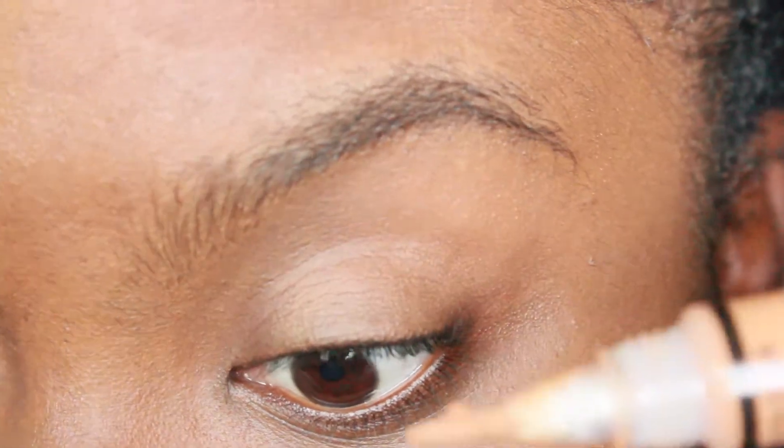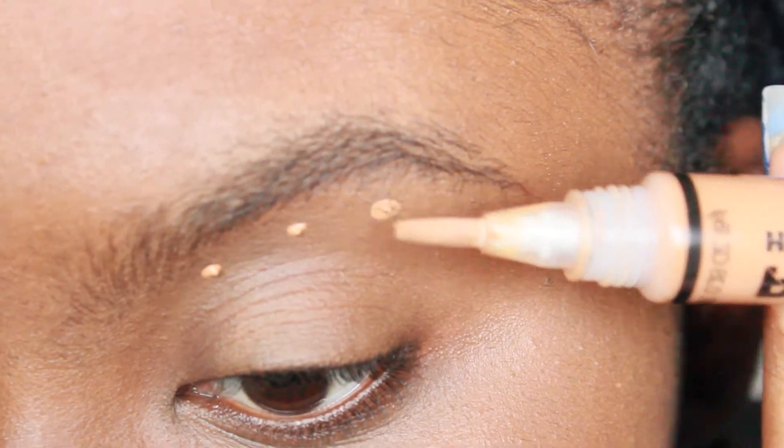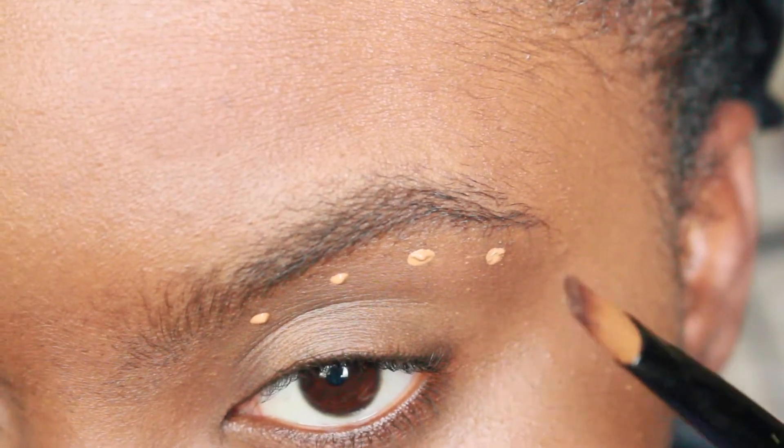If I'm in a rush I'll just use the spoolie, but when I'm trying to be neat I like to dab little dots under my brow with the concealer, then take a flat concealer brush, dip it in the product, and trace out my brows. This way I don't use as much product because I just need it to guide me.